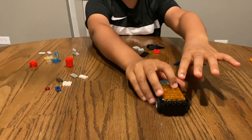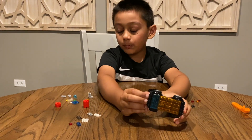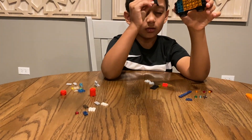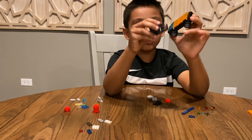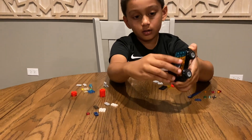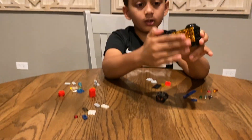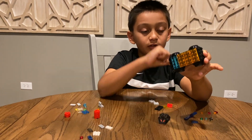Now we shall put the — what is it called? The front motor — like this, on. And this is how it'll look when you're finished.